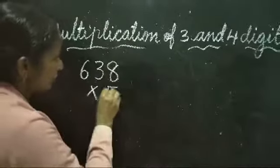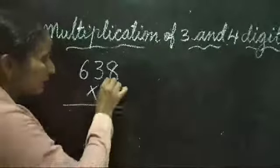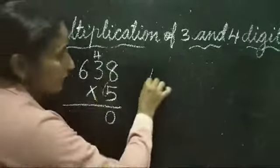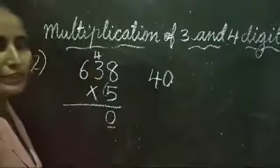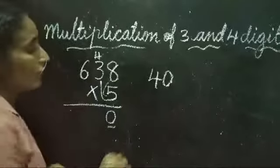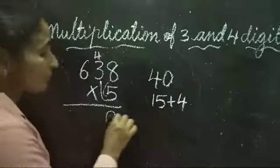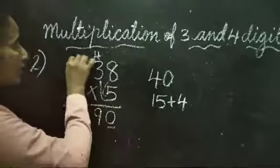Question number 2: 638 × 5. 5 eights are 40. 40 is a two-digit number, so write 0 in the ones place and carry 4 to the tens place. Then 5 threes are 15, and we add the carried-over 4: 15 plus 4 is 19. 19 is also a 2-digit number, so write 9 and carry 1 to the hundreds place.